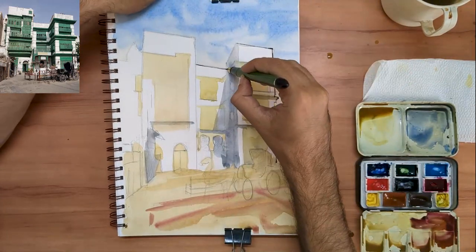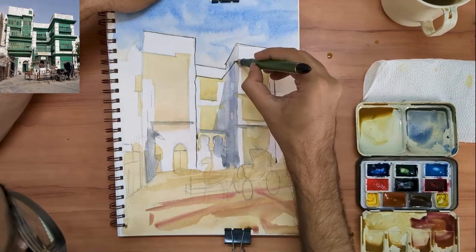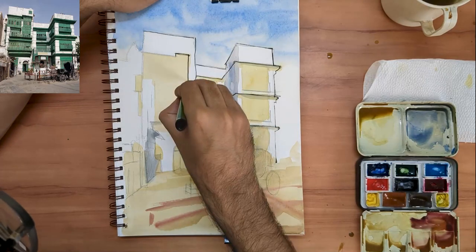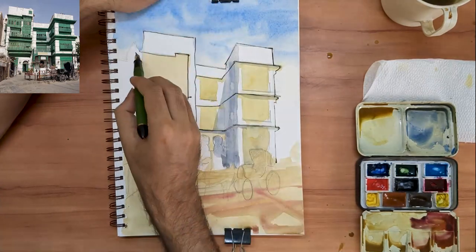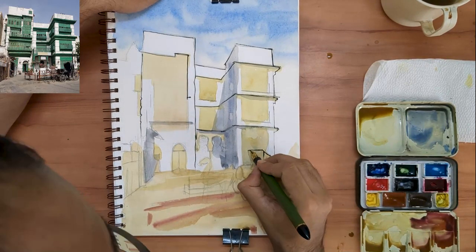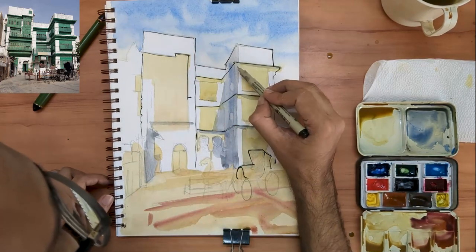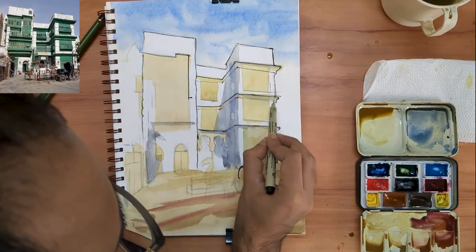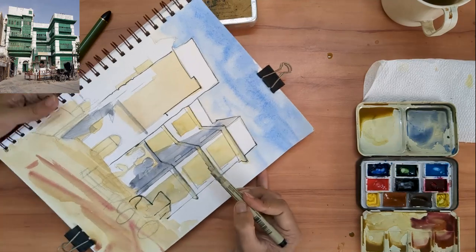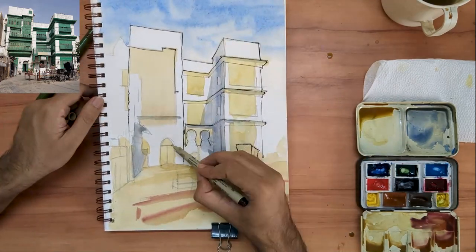It is after this first layer that I start introducing lines to this line-and-wash watercolor. Lines help build definition of the sketch and also create the illusion of detail. At this stage it's best to keep your lines thin. I am using two pens — one is a Fude nib pen by Sailor which gives me variable lines, the other is a 0.3 fine liner.